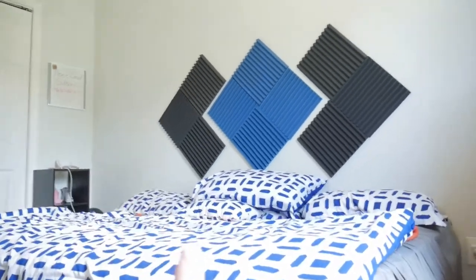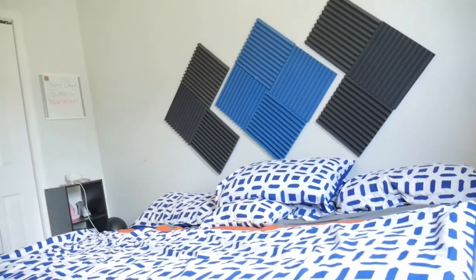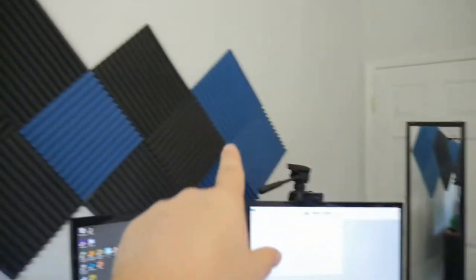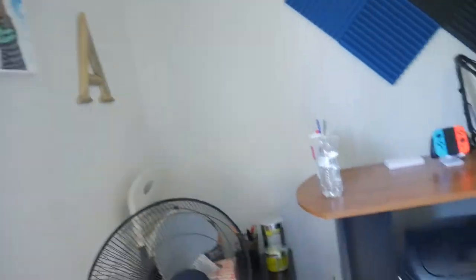Fun fact, this whole wall right here was all anime and video game posters, and I loved every minute of it. I wish I had a picture to show you guys. It was full of Naruto, One Piece, Bleach, Call of Duty, Halo, Mortal Kombat, just lining the whole wall. It was super cool, but you're not going to pick up any girls like that. So I took them all down and replaced them with foam panelings. I kept one little poster — my girlfriend got this for me. It's the evolution of Naruto. It's really cool. And yeah, that's the display area, that's the sleeping quarters.